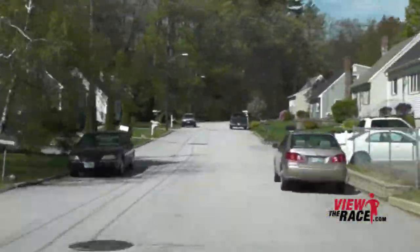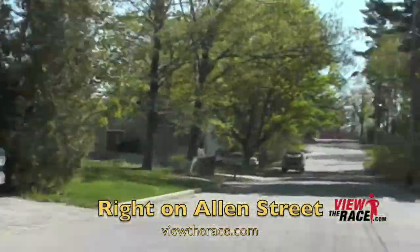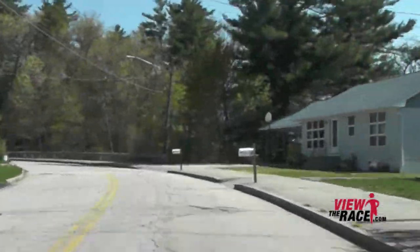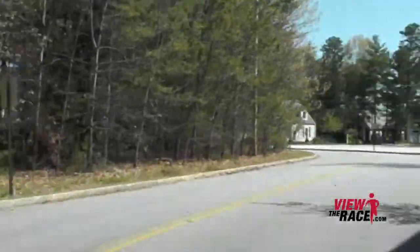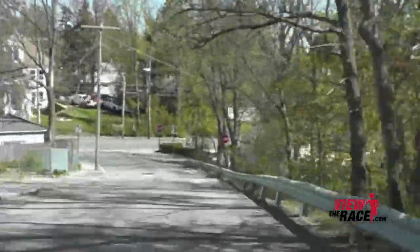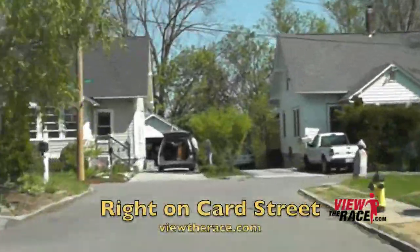As you take this left on Coburn Street, we're going to have another section of the course with a lot of turns as we work our way through this neighborhood. There are a few tough but short rolling hills through here. Then a short, steep downhill and you take a right on Milford Street, going through another neighborhood as we continue to cut through and head towards the river.